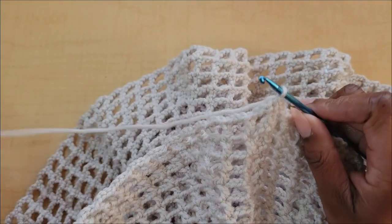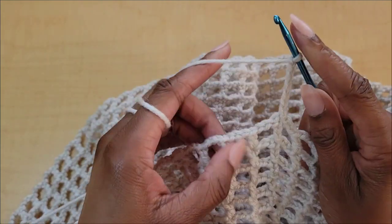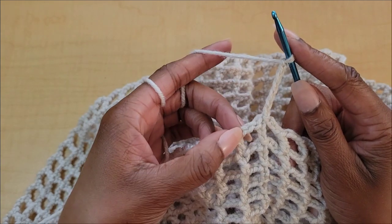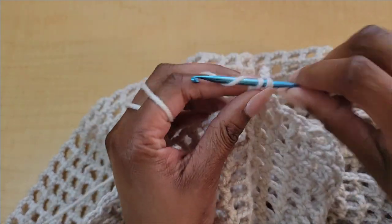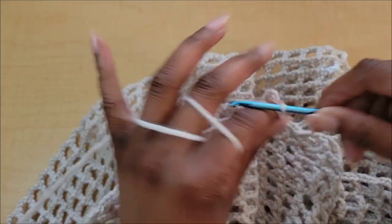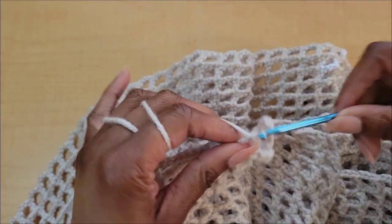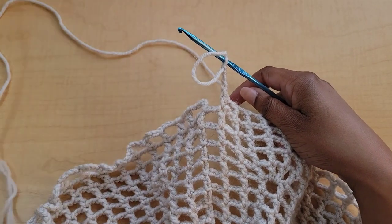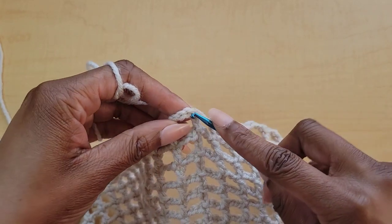Let's start on row one of the border. Chain seven — this chain seven counts as a double crochet plus a chain four. Skip the chain space below like we've been doing, then double crochet in the next double crochet, chain four, double crochet in the next double crochet. Repeat that all the way around — just chain four and double crochet in the next double crochet. I'll meet you there.